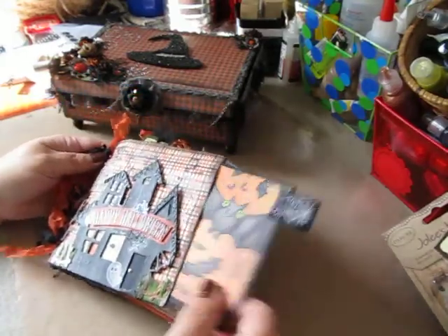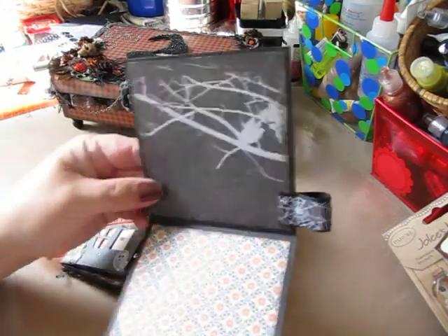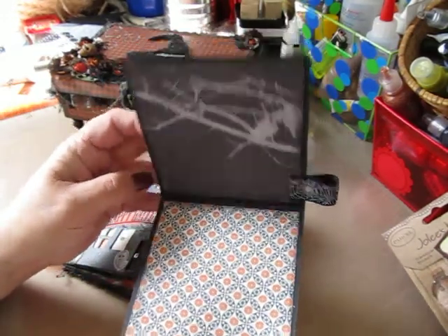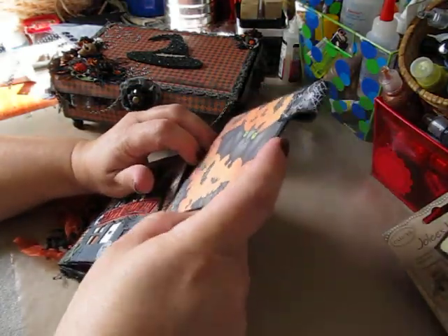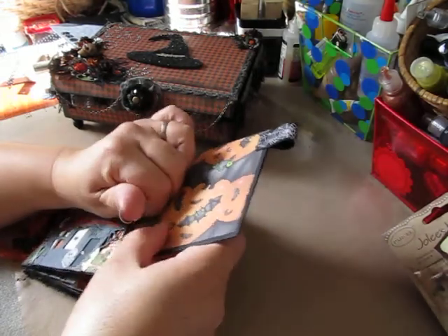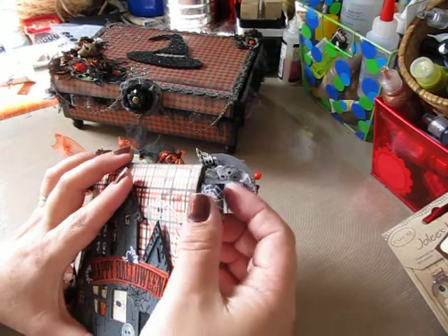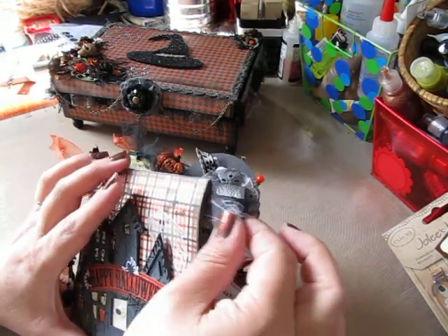It has a pullout which actually flips up and gives you four photo mats in one pullout. I just used some spider web designed ribbon for the pull tabs.